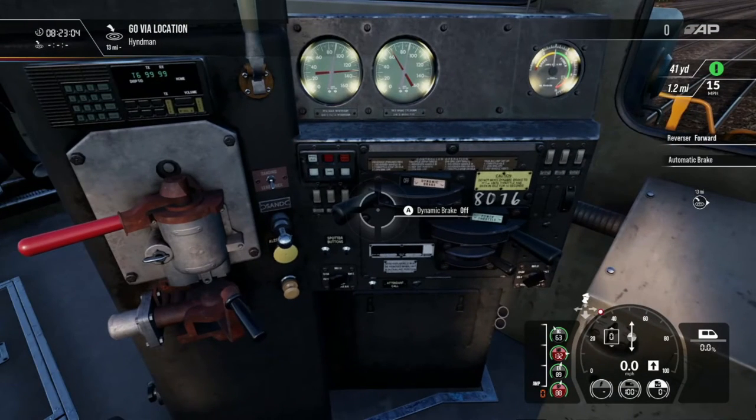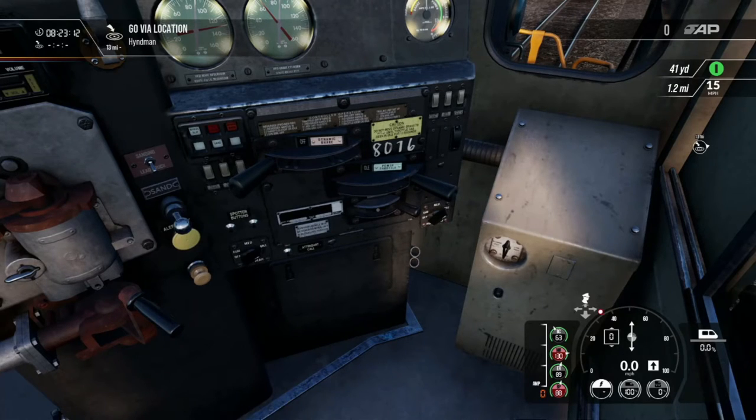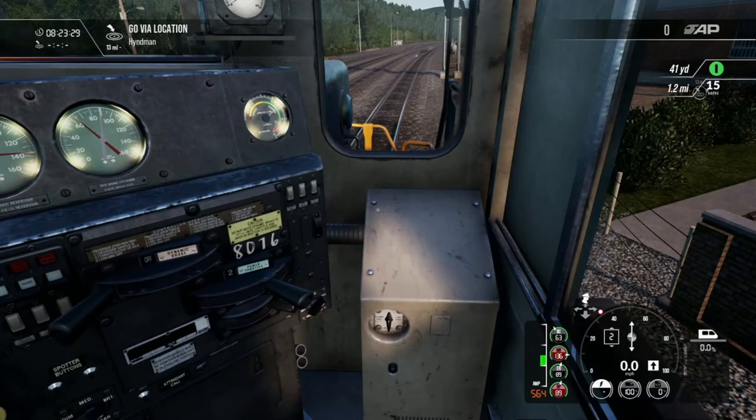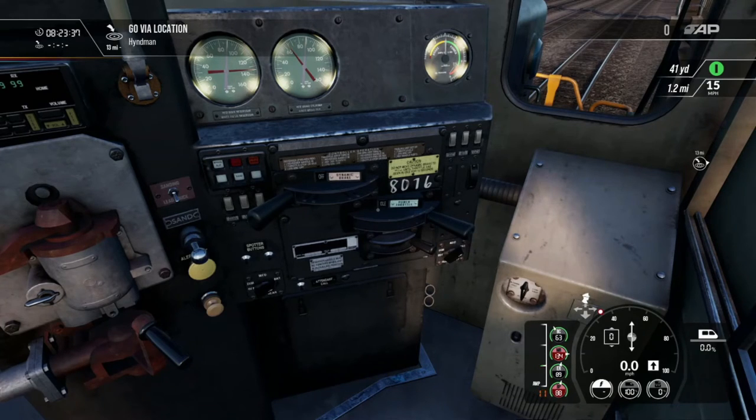When running dynamics, you can only use them when you're at idle with no amperage whatsoever. You can see I'm at throttle one or two pulling about 200 amps — I cannot switch to dynamic until the amps hit zero. Then you can go in and do 'setup.' Give it about five to ten seconds — that allows the motor to start working the opposite way — and then you can start applying dynamic braking at level one, two, three, or whatever you need.